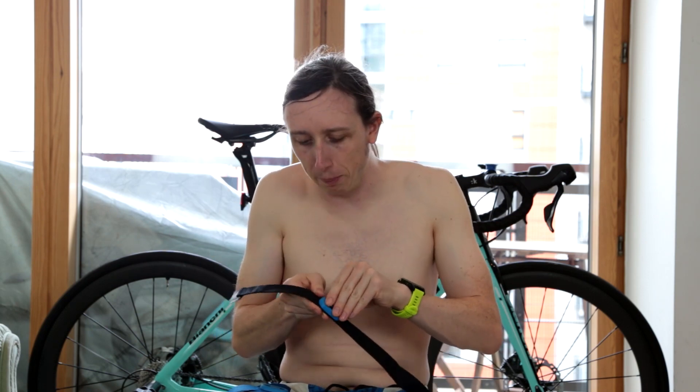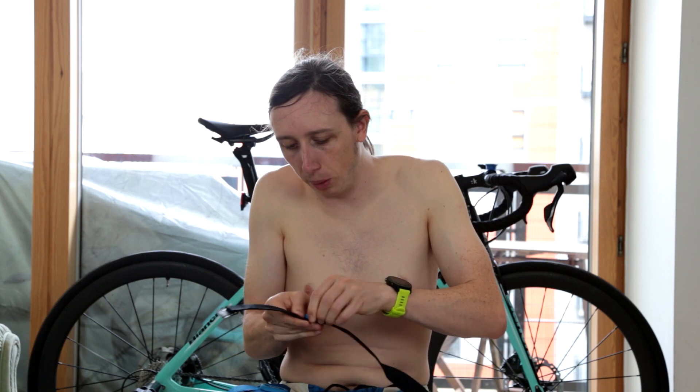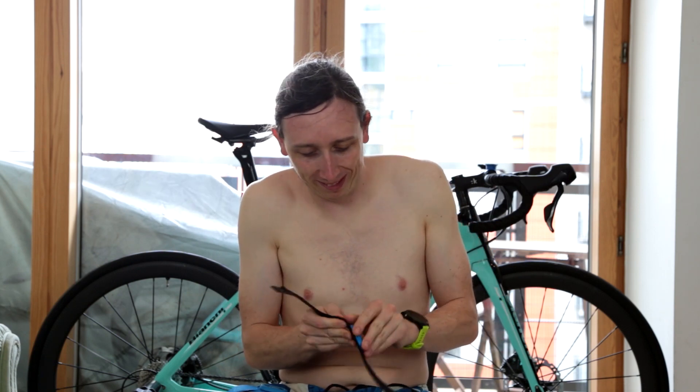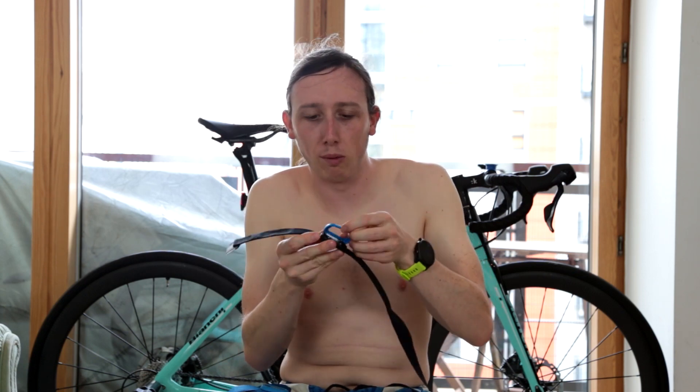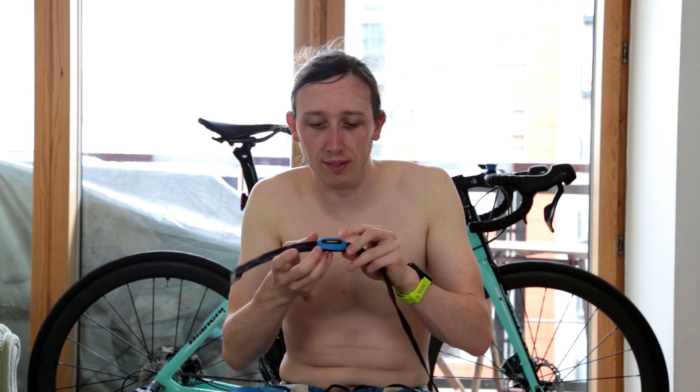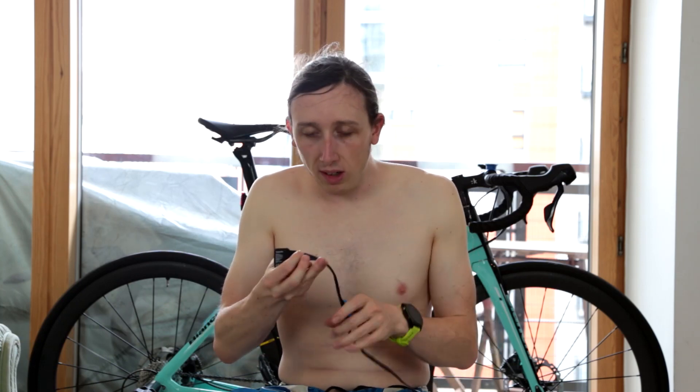I get about 6 months of battery life out of it. I've been training with it for over a year and I've had to change the battery twice, and it's pretty easy to do — you just pull this little rubber cap off, remove the screws, and it's just a standard watch battery that sits underneath there.